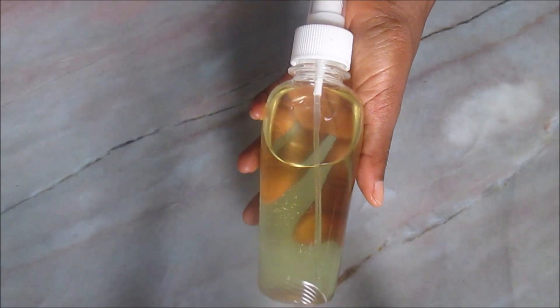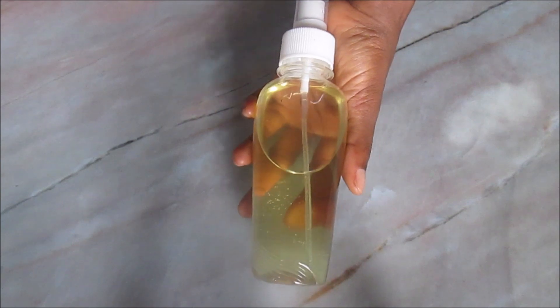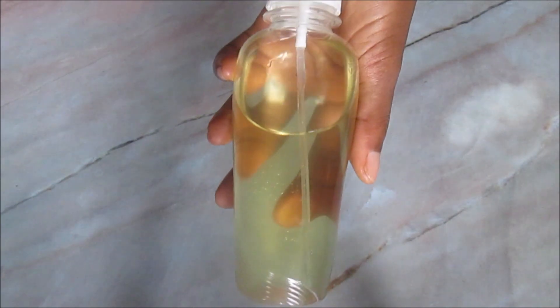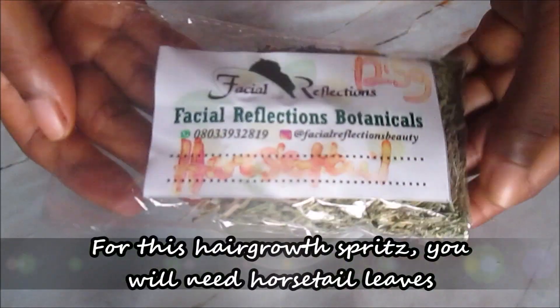Hi guys, welcome to my channel. In this video, I'll show you how to make a very moisturizing and strengthening hair growth spray. It is made with two major herbs: horsatile and fenugreek seeds.